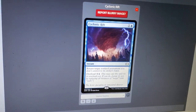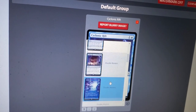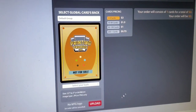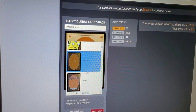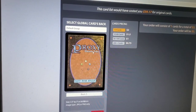Looks pretty good to me. You can choose which kind of Psychonauts you want. Scrolling a little bit further down, you can select the back of the card that you want. These kind of look like Magic, but they're proxy.